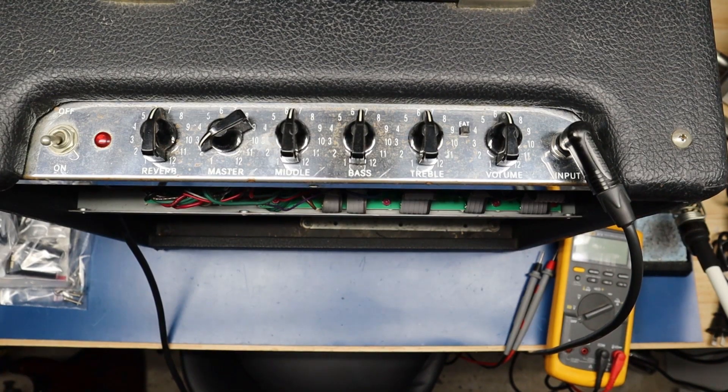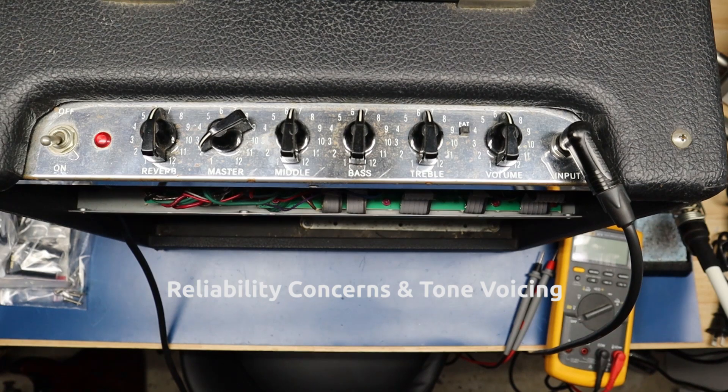Welcome to Pro Amp Solutions. Today we have a Blues Junior in — this is a cream board — and I wanted to talk about my approach to servicing it. This is a stock Blues Junior that has come in for service, but it's been serviced once before.